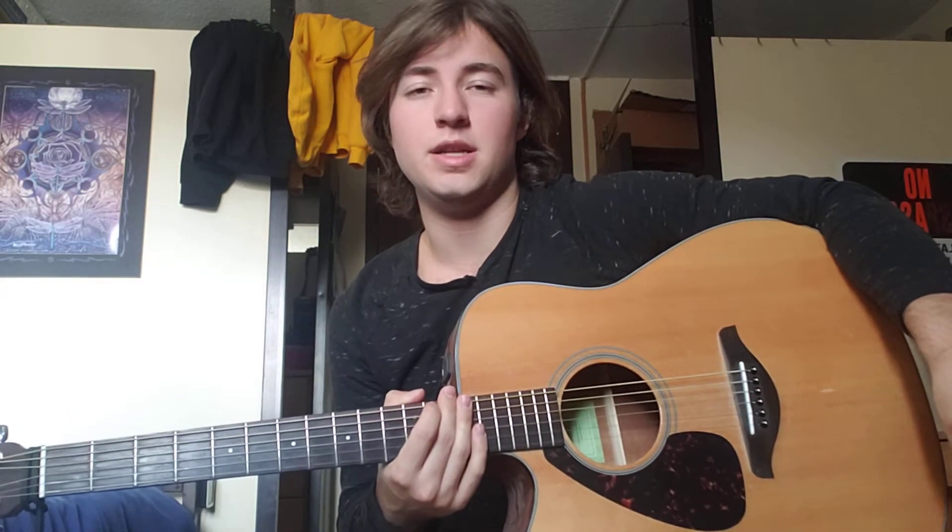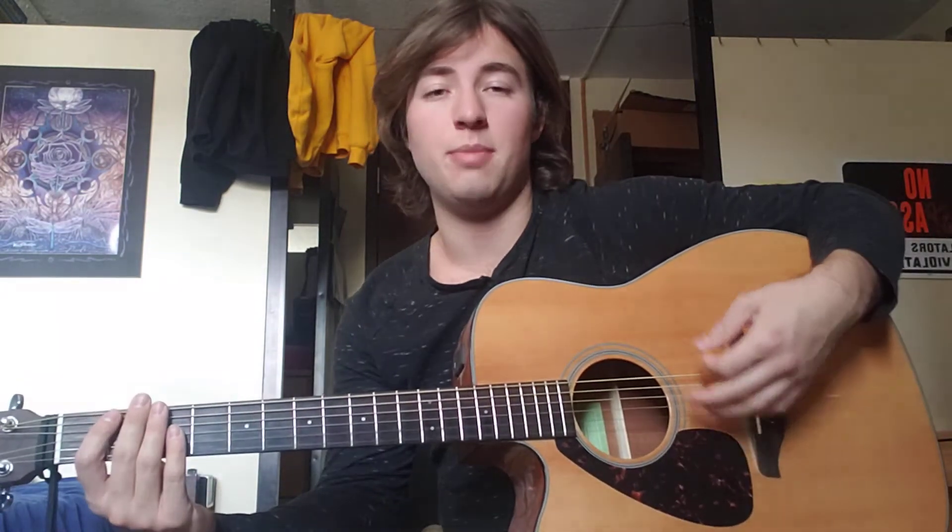Welcome back. In the last lesson I taught you all about up and down strokes and about palm muting.